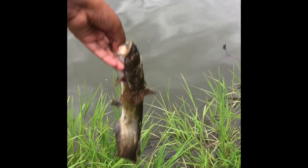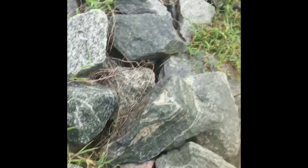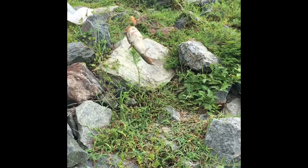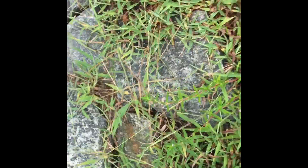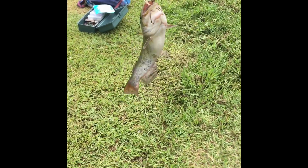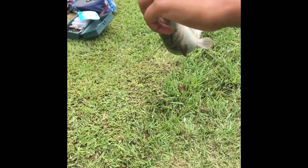He's got another catfish, looks really soon. Just caught this catfish down in the spillway. Let's go and hook him. Calm down, calm down. And I'm right on the top lip.